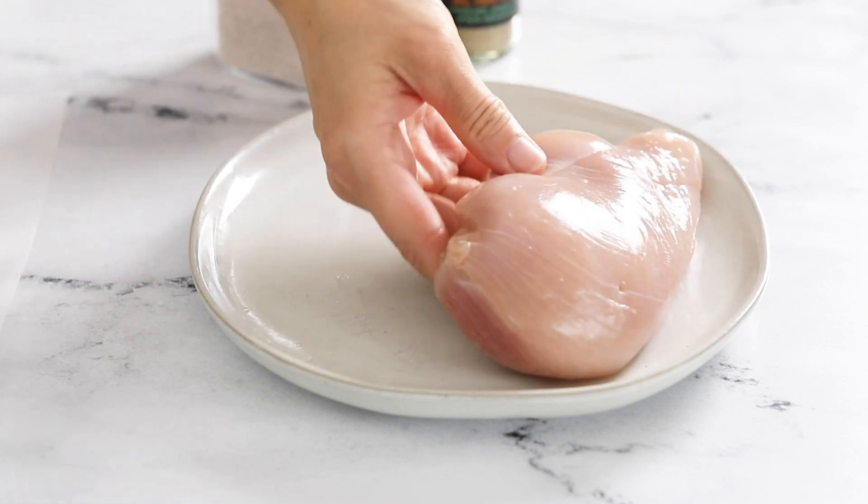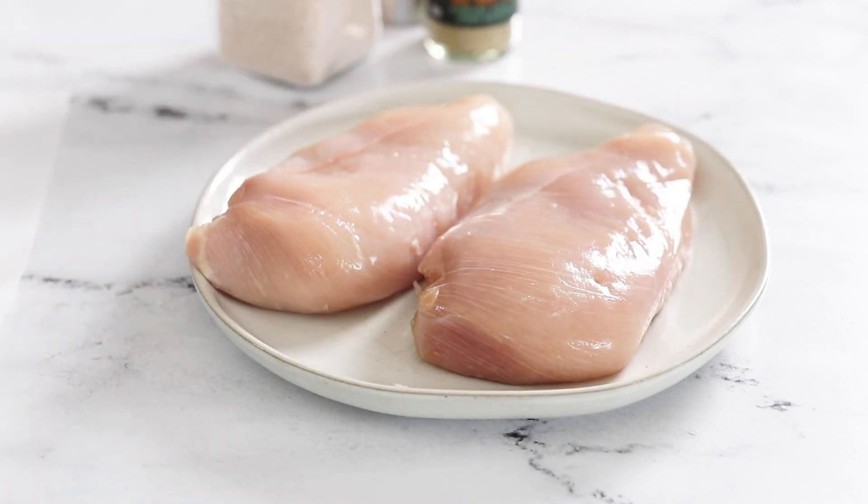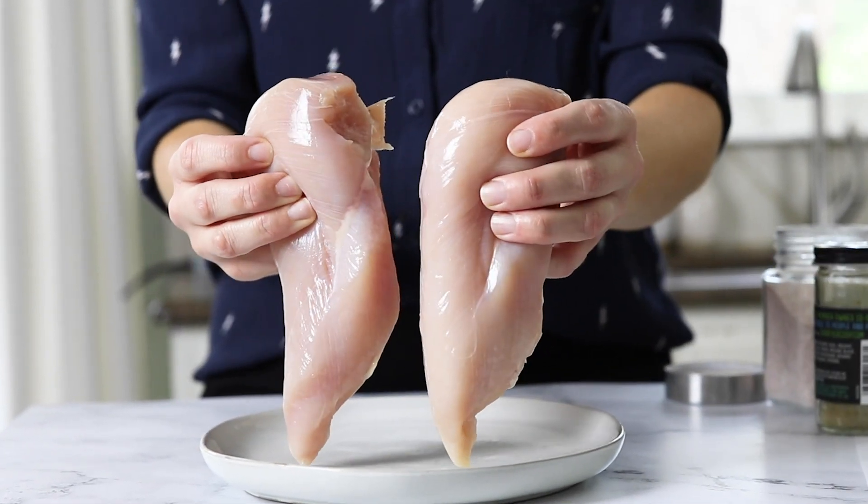If you're cooking more than one piece of chicken, make sure that they are both roughly the same size so that they will finish cooking at the same time. Today I'm using two 8-ounce chicken breasts that are about 1 inch thick.